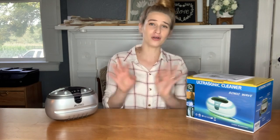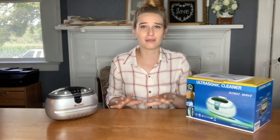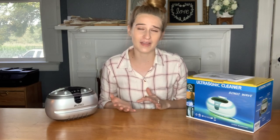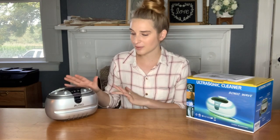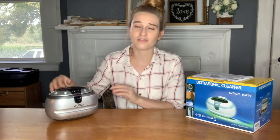Today I'm excited to show you this ultrasonic jewelry and all sorts of things cleaner. When I first got it I was wanting to just clean my jewelry, because I've gotten some cheap options of at-home jewelry cleaner and they do okay, but I just never feel like I'm getting a professional good clean and I don't always have time to go into a jewelry store. So this was a great purchase and all of us have jewelry — it's a great thing to have at home.